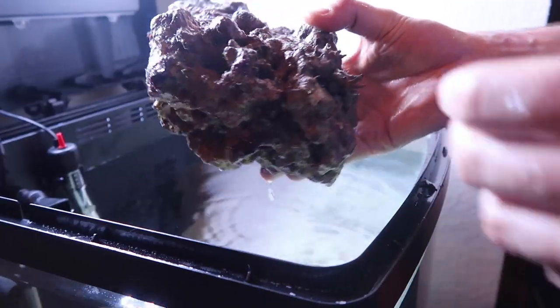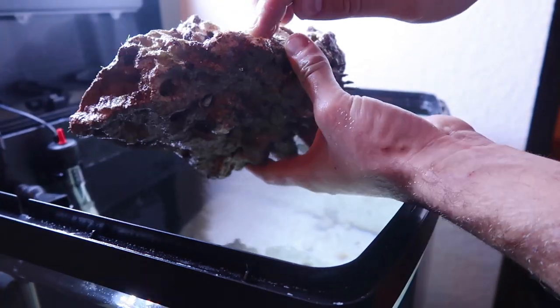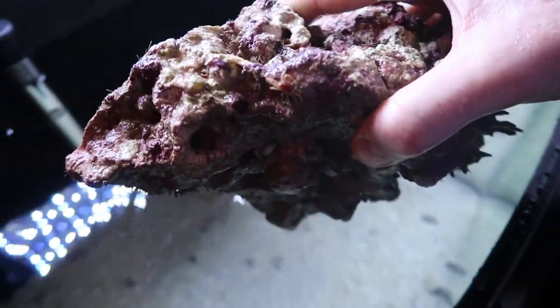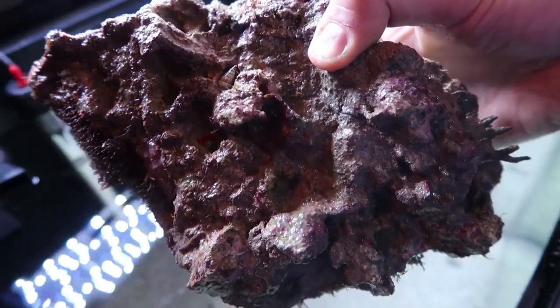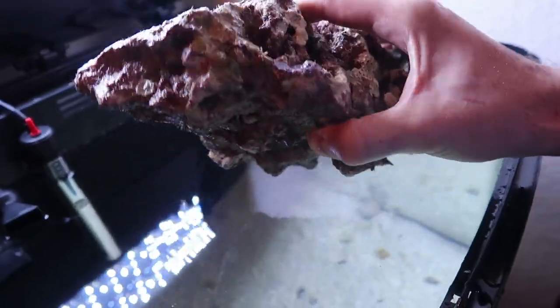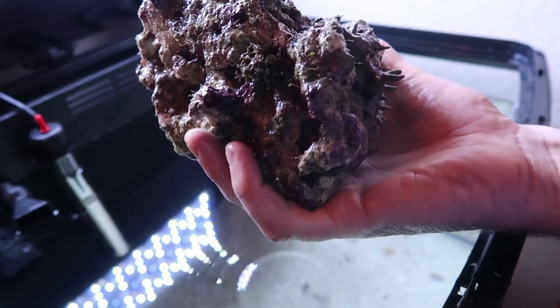So we got here live rock. Oh look, there's a little crab on it. Let me show you a close-up. You see there's a little hermit crab right here. So I got this live rock from the pet store and as you can see it came from their tank, it already has everything on it.